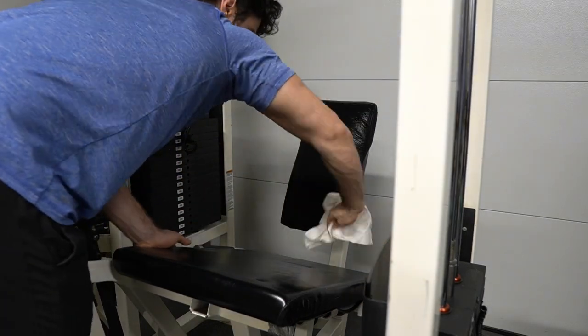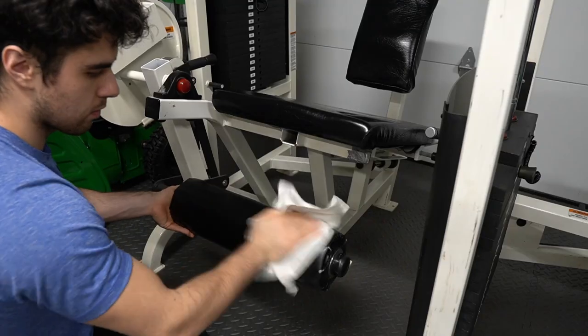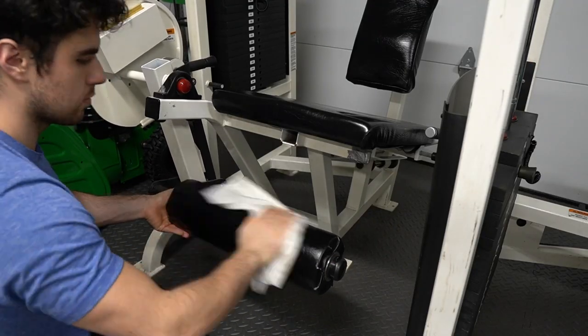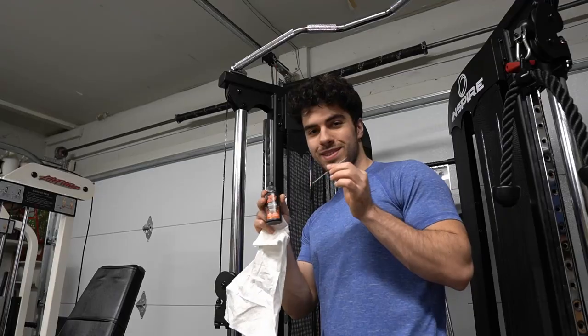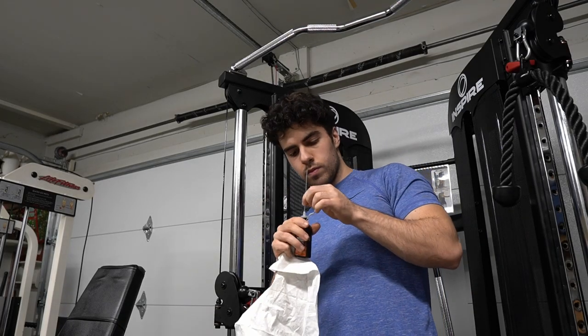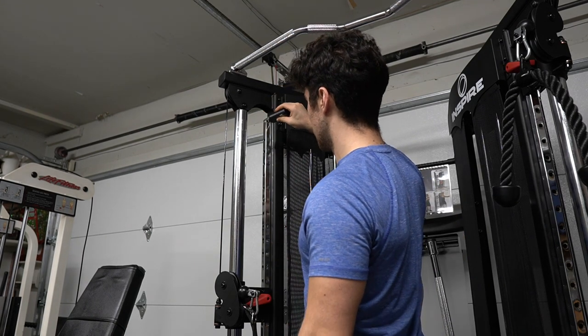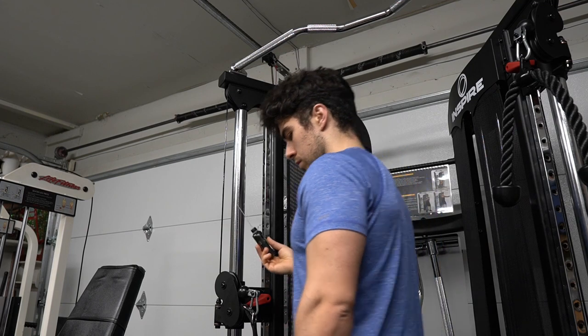We use the dry cloth to wipe off everything we just applied — we don't want too much of it. I don't want to be slipping and sliding like I'm at a water park. Make sure you get the bottom part as well, turning it to get all sides, then apply the dry cloth to all sides again.